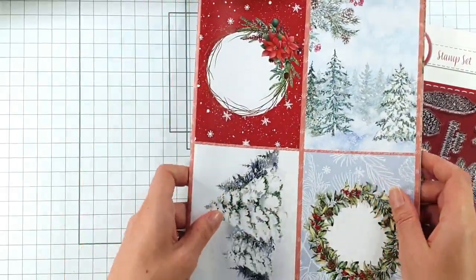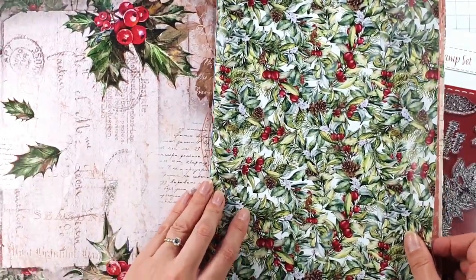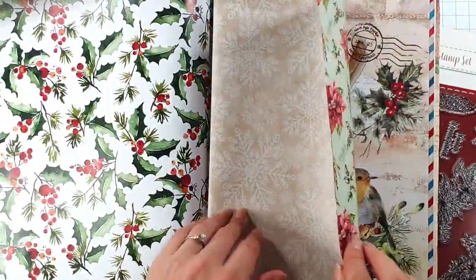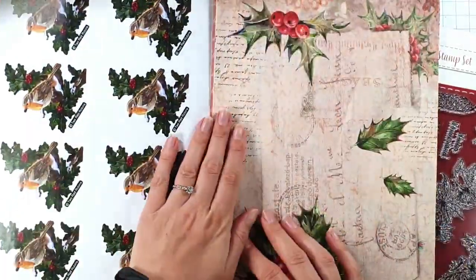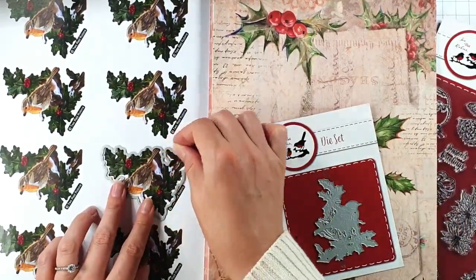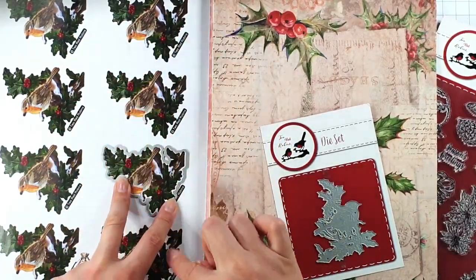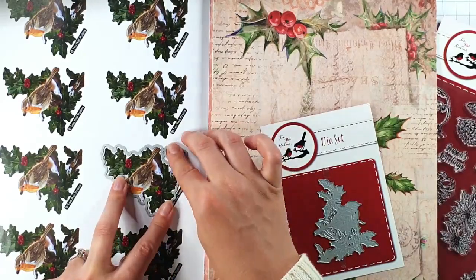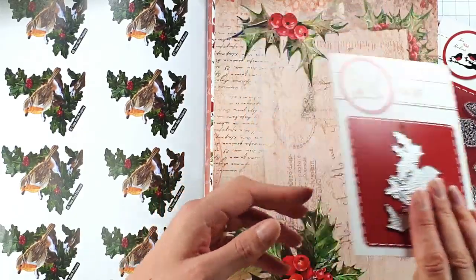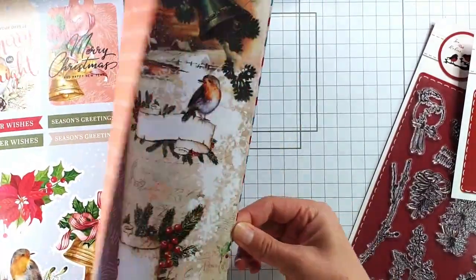Then you get this paper pack — you've got all sorts in here: card fronts, some gorgeous patterns, your cut-apart pieces, and what I think is really fun is that you get these pre-coloured pieces where the die fits nicely around them, so you can die-cut them out. You get two pages with eight on each, so you get 16 of those to cut out already coloured. Obviously you can die-cut and colour them yourself as well.